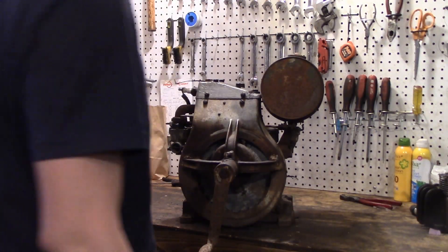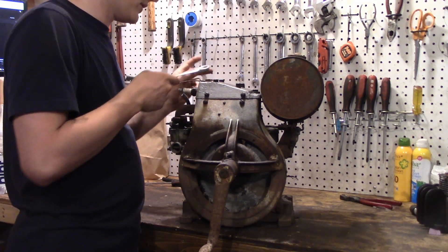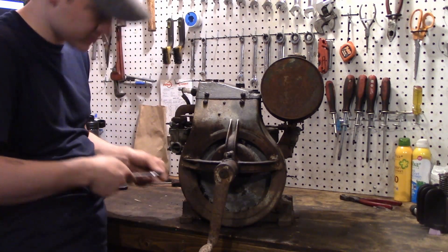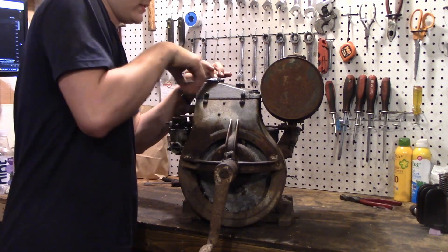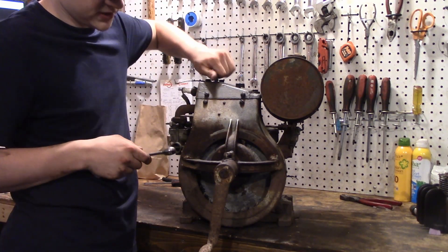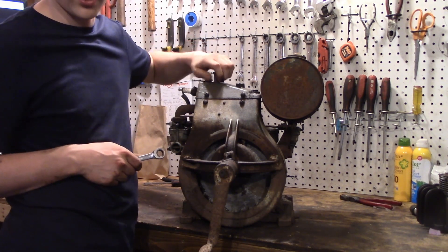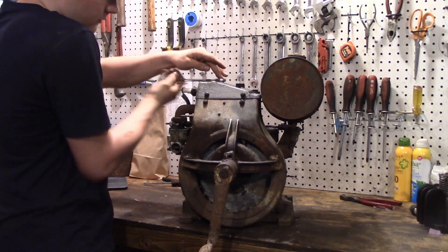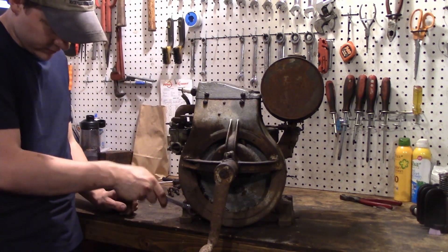In between clips I've gone ahead and had all these bolts soaking with Kroil, so hopefully there's some chance they'll come out without breaking. That one loosened right up. Hopefully we can get these all out without snapping anything and this thing will come apart somewhat nicely. Surprisingly, we've got all the head bolts out pretty smoothly - the Kroil really worked its magic on those.